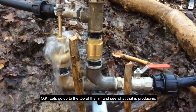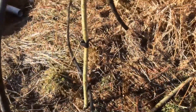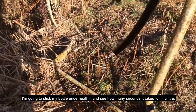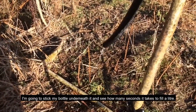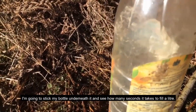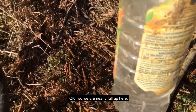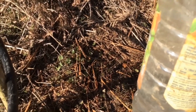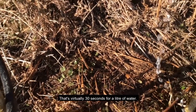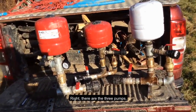Let's go up to the top of the hill and see what that's producing. Here comes the water — I'm going to stick my bottle underneath it and see how many seconds it takes to fill a litre. We're nearly full — that's virtually 30 seconds for a litre of water. So there are the three pumps.